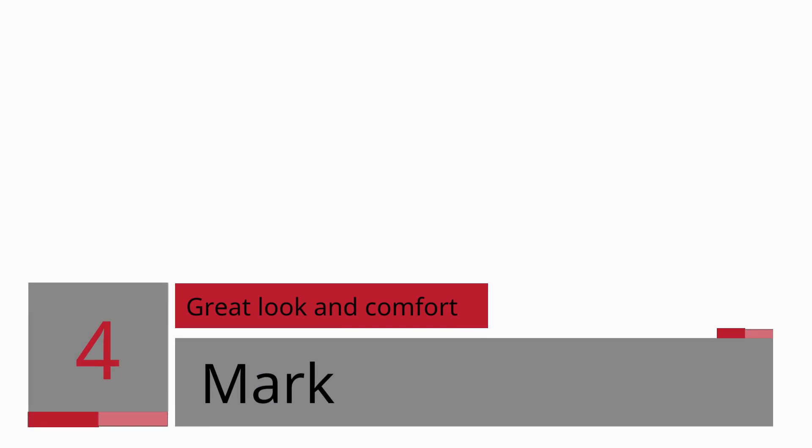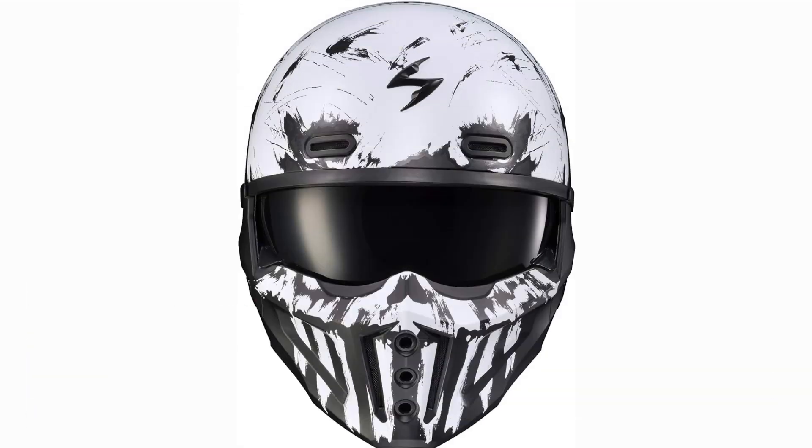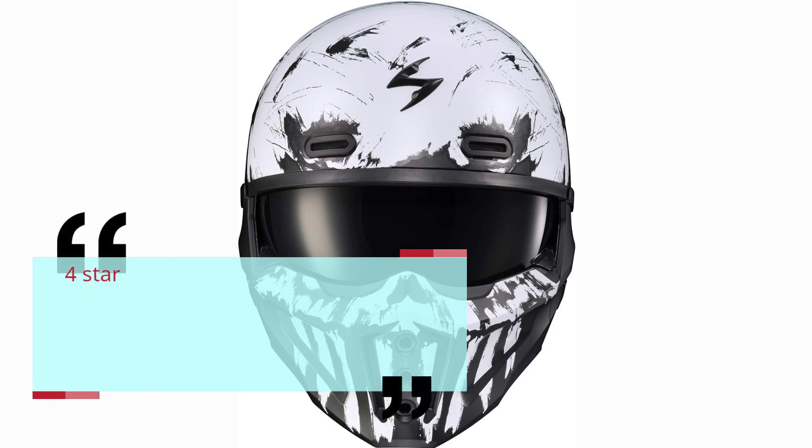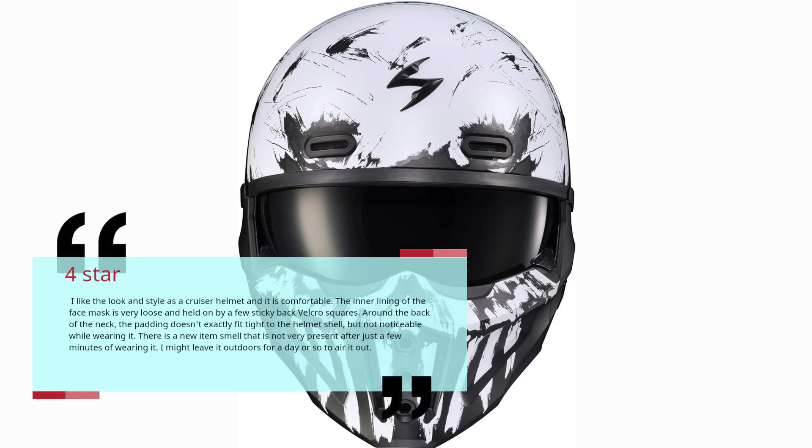Number 4: Great Look and Comfort — Mark, 4 stars. I like the look and style as a cruiser helmet and it is comfortable. The inner lining of the face mask is very loose and held on by a few sticky-back velcro squares. Around the back of the neck, the padding doesn't exactly fit tied to the helmet shell, but not noticeable while wearing it. There is a new item smell that is not very present after just a few minutes of wearing it. I might leave it outdoors for a day or so to wear it out.